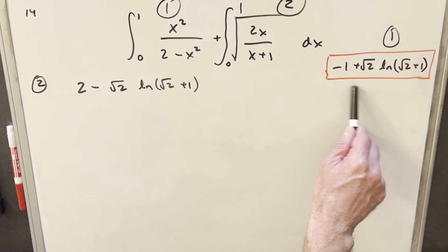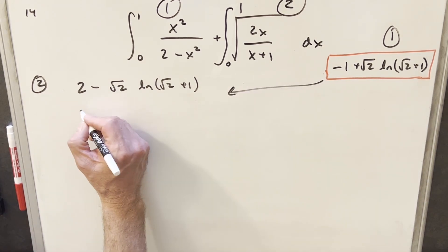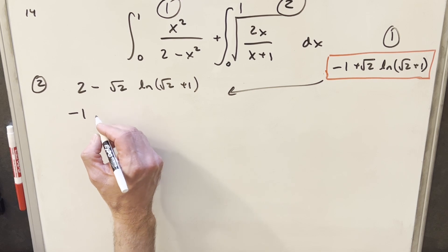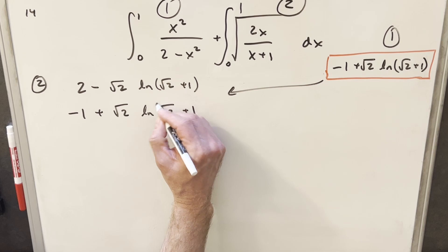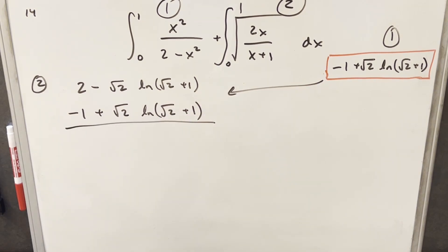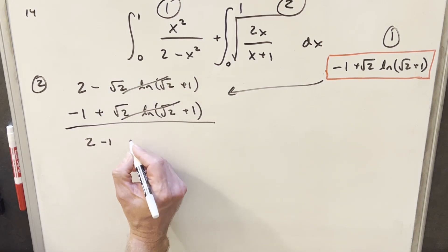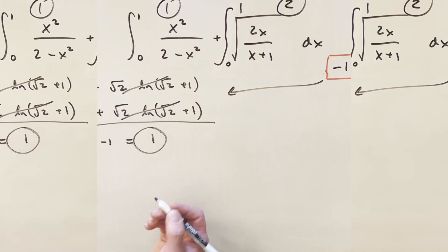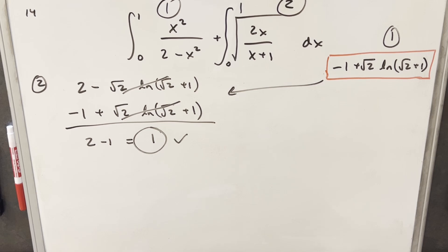Now we just add both integrals together. Integral 1 gave minus 1 plus root 2 times natural log(root 2 plus 1), and integral 2 gave 2 minus root 2 times natural log(root 2 plus 1). The log terms cancel — that's maybe the only nice simplification in the whole problem — and we're left with 2 minus 1, which equals 1. That was the brute force approach, and it took a while. Let me know if you found any simplifications or a quicker way to do this. Thanks for watching, have a great day.